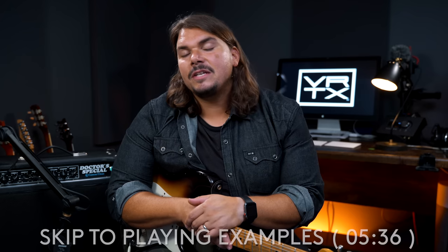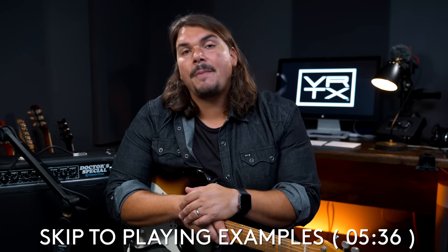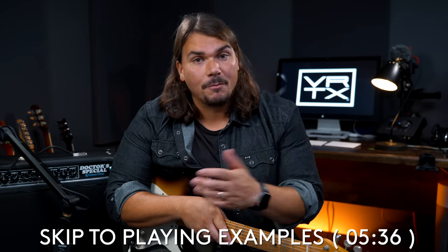For those of you that are familiar with our brand, Vertex FX, you know that we primarily operate in the guitar effects pedal arena. However, this year we decided to endeavor into something new because it's always been a passion of mine to go after the sound of my favorite amplifiers of my favorite players.